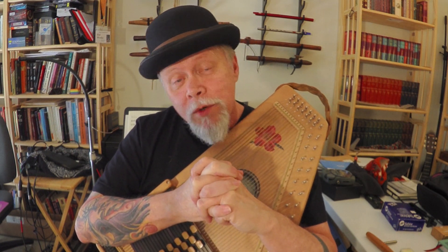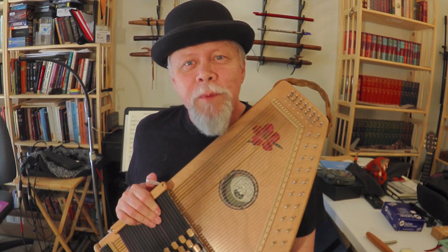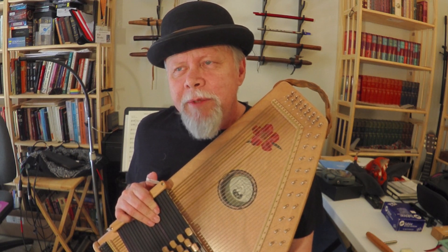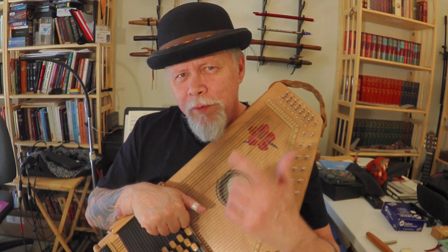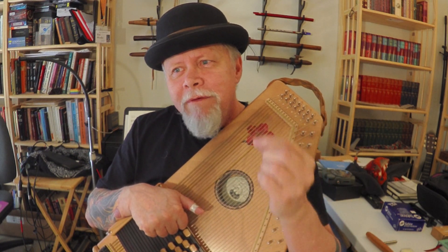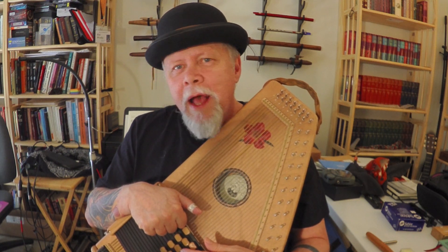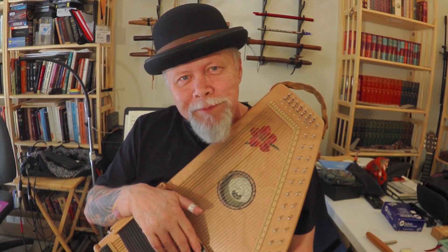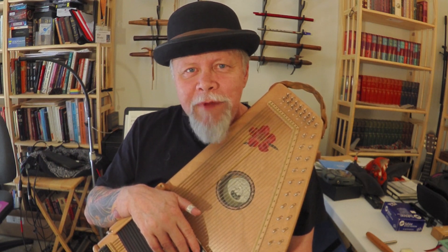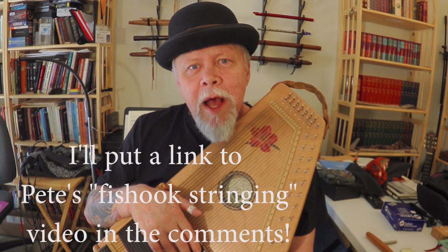I do it without even thinking about it — it's quite relaxing, actually. There are few things I'd rather do than sit down and restring an auto harp. It does take some strength because you've got to keep tension on the string while you wind it up. I recommend the fish hook method, which was invented by John Gray right in our Daigle shop. When I first learned it, I laughed for years because every time I did it I thought: this is so much better than the way I was doing it before. It's a lot faster and a lot neater.